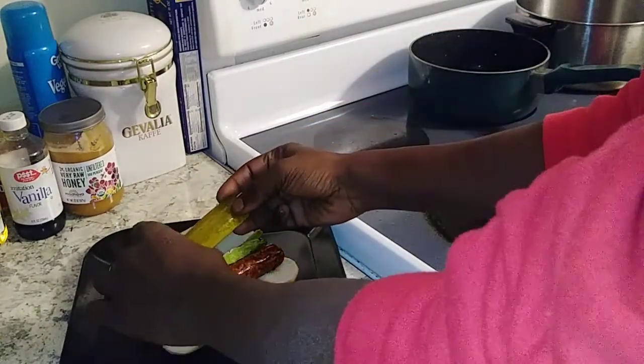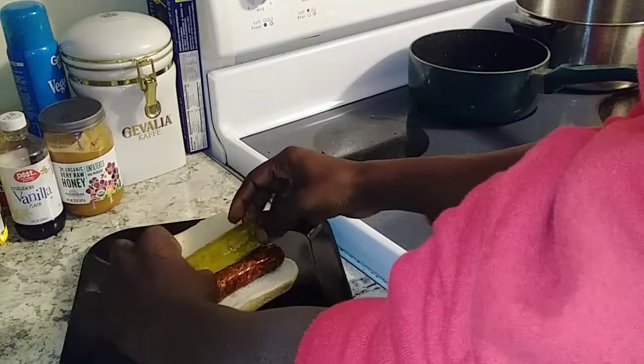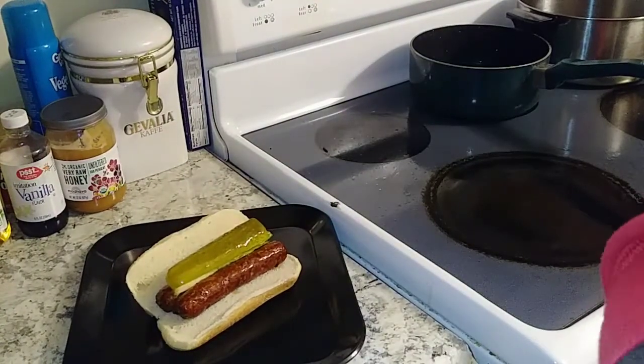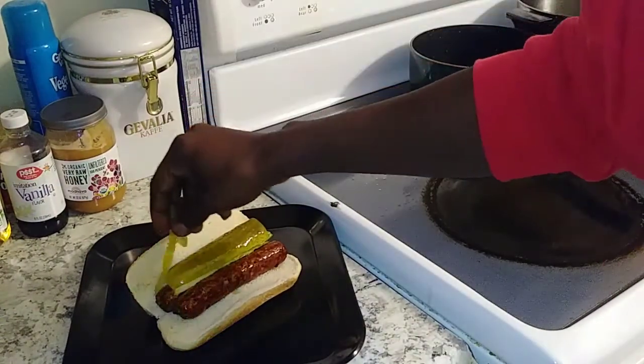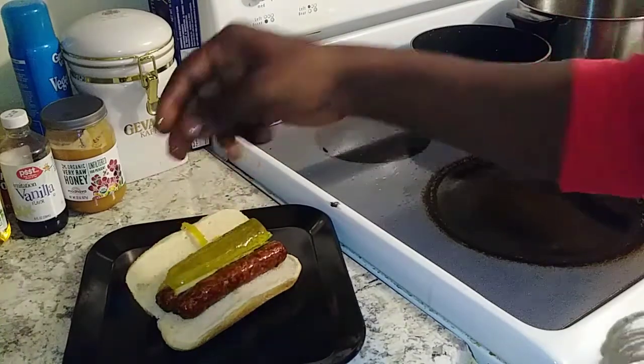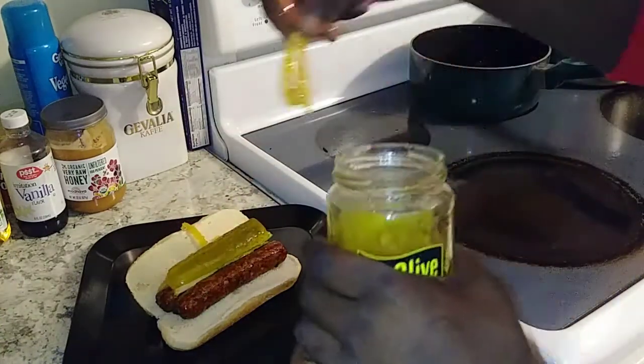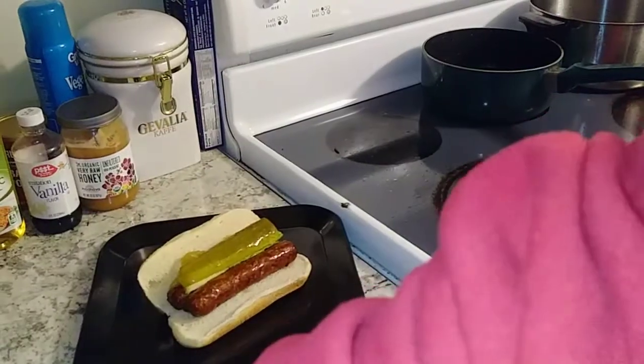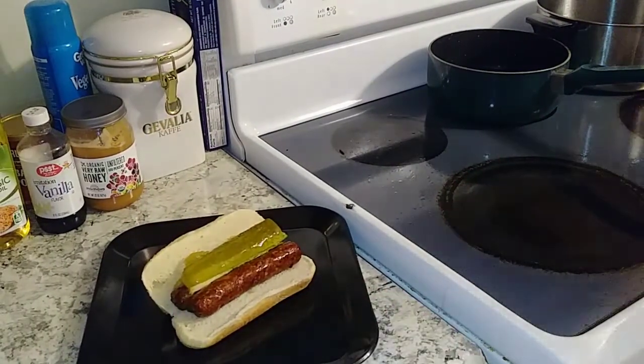We got us a nice — what does it say on that jar? Polish sprats or something. Basically it's a sliced up dill pickle with a fancy name. And that's a banana pepper, sir. You can leave those out if you want to. But hey, I like it spicy. Take it to a whole other level.